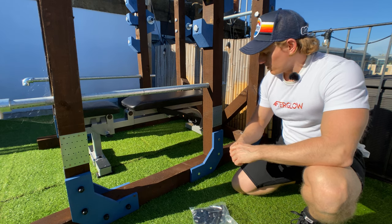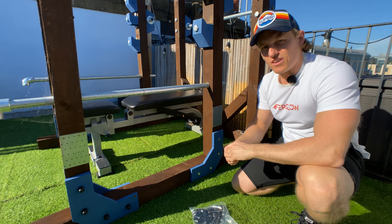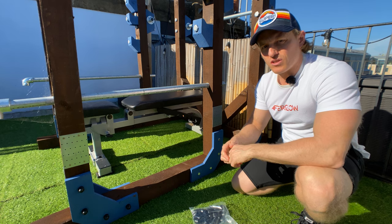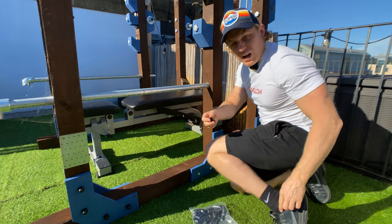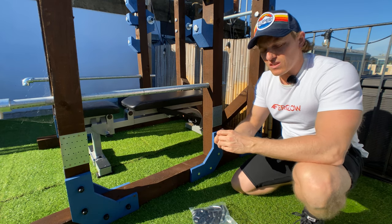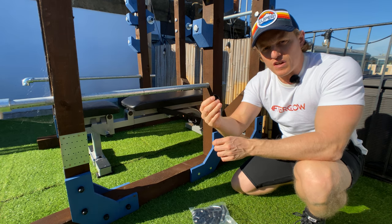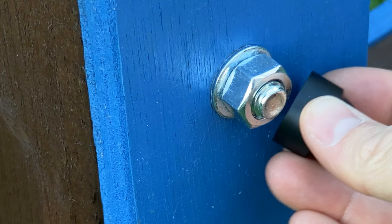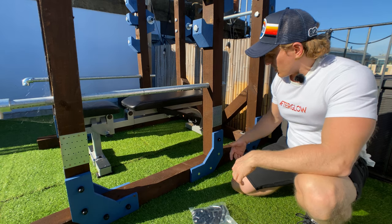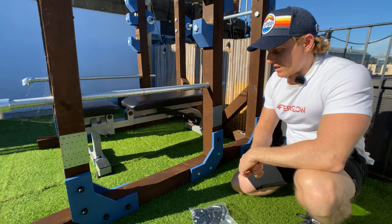The next improvement is protecting the M12 bolts that hold the whole structure together — firstly for rust protection when it rains, and secondly so I don't scuff my ankles doing squats or moving around inside. I bought rubber caps from Amazon that fit the M12 bolts, just pushing them onto each bolt. They protect the bolts and also look quite nice.